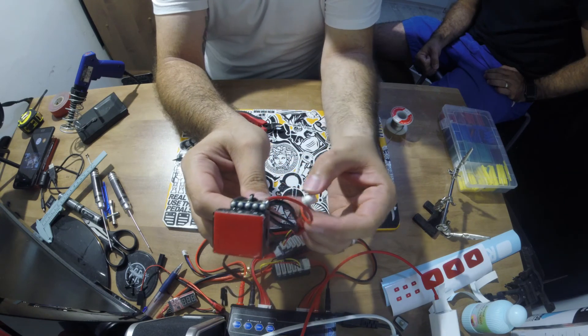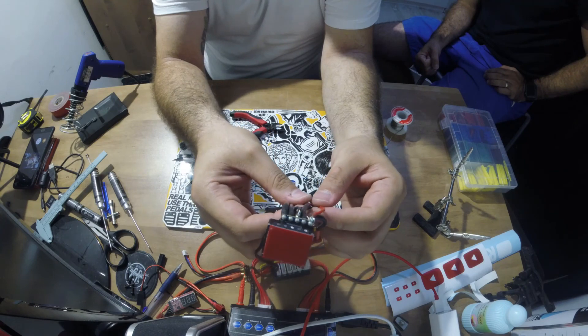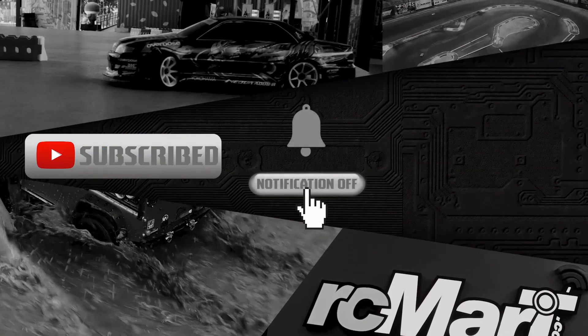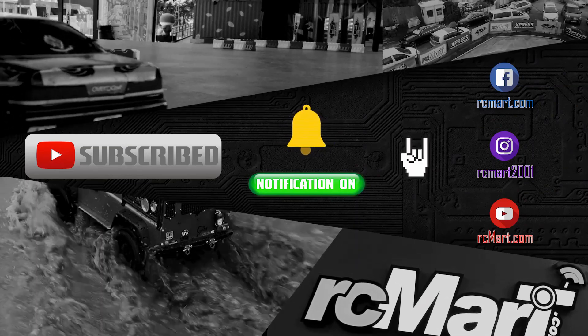Please hit that subscribe button and turn on the notifications for new videos. And like I promised, the next video on masking and paint preparation will be up very, very soon.